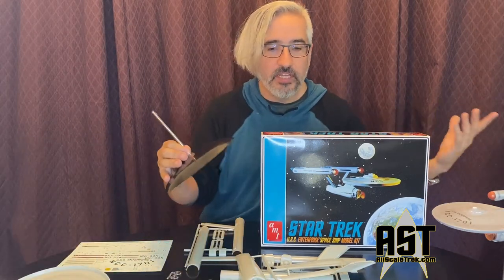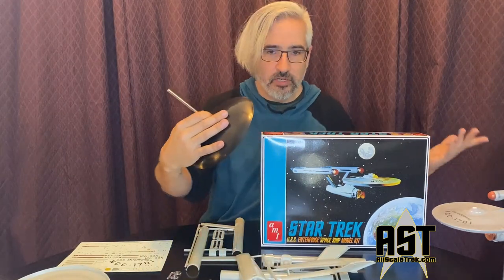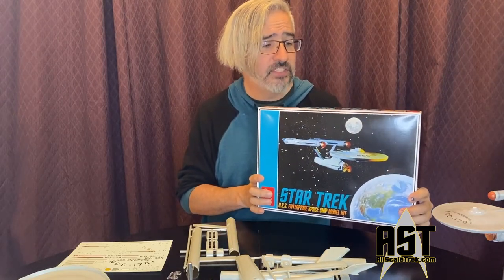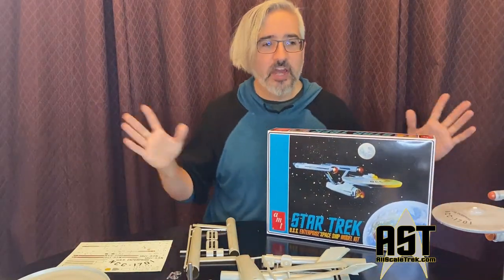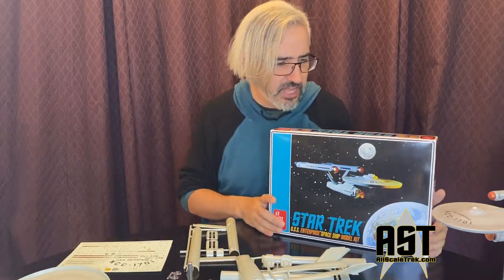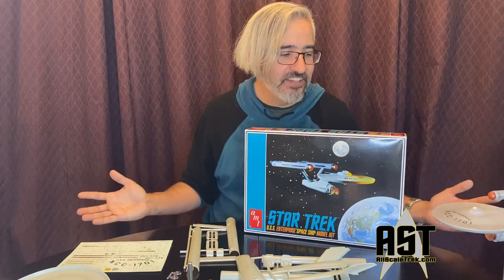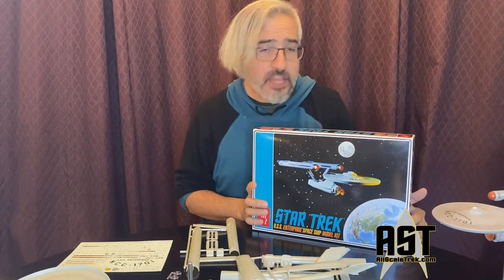If you want your ship to fit in with your display a little more modernly, they do give you a dome base that Round Two usually includes in their model kits. So that is my out-of-packaging review for the Star Trek USS Enterprise Starship model kit. I'm going to build this model up — no add-on parts, no lighting. I'm going to try to paint it well, fix seams, and build it as it was originally intended. I'm just going to try and do a good job with it.